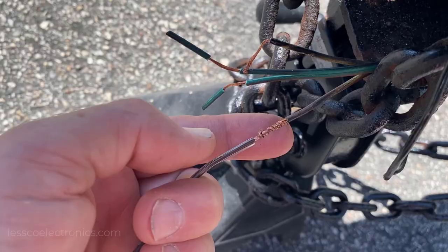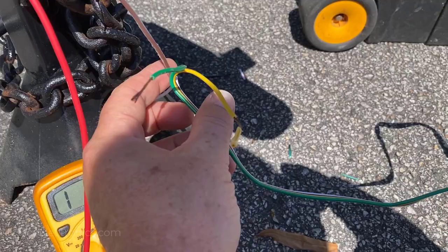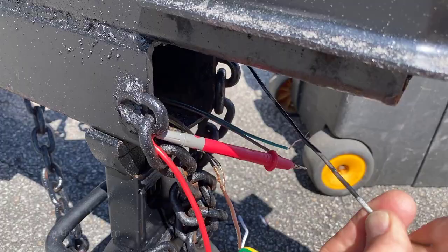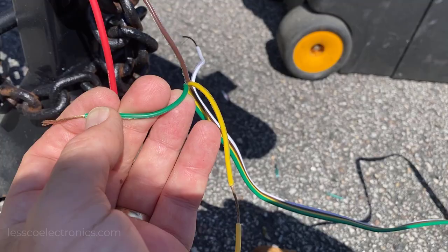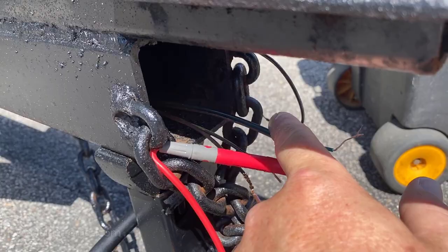In all trailer wiring the colors are always common: white is your ground, going to the ground bolt on the trailer tongue; yellow is your left directional; green is your right directional; and brown is your parking lights. Looking at my wiring through the tongue, I have a brown here and a brown here, then my green and yellow for left and right directionals, and two browns. So I ran a jumper wire between two lights because this whole circuit is dead until I start plugging them in one by one.